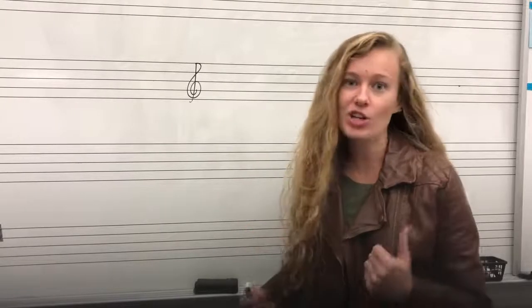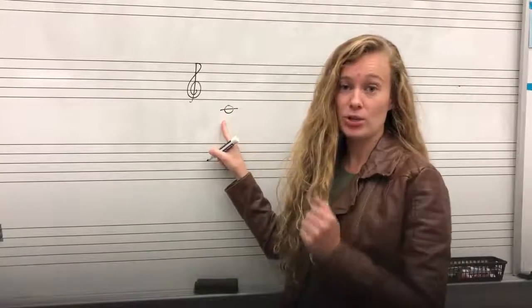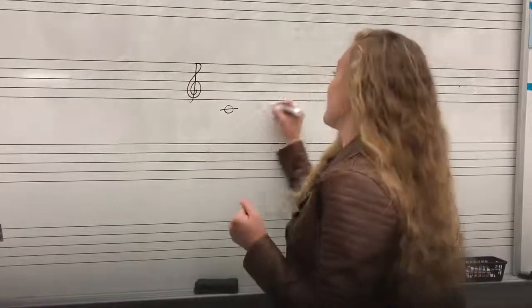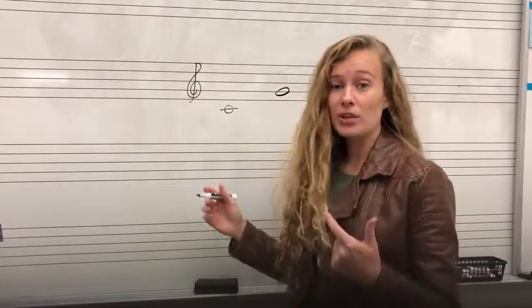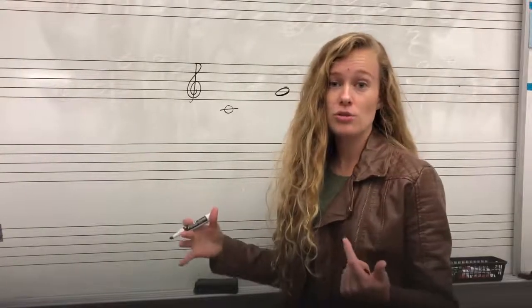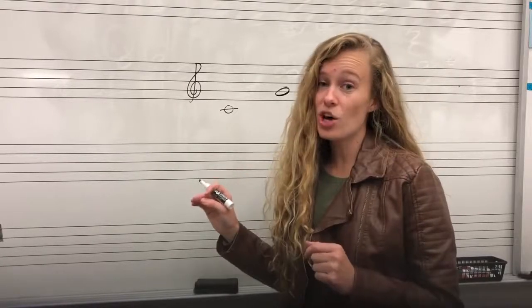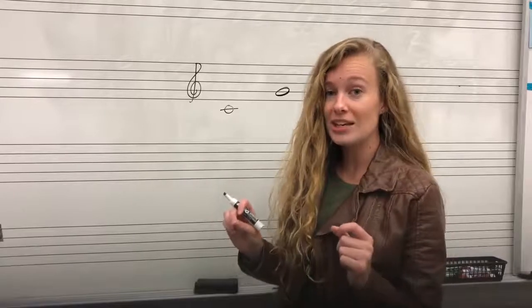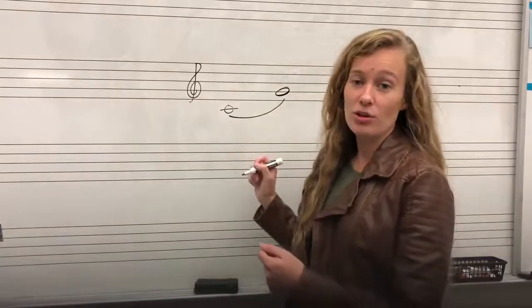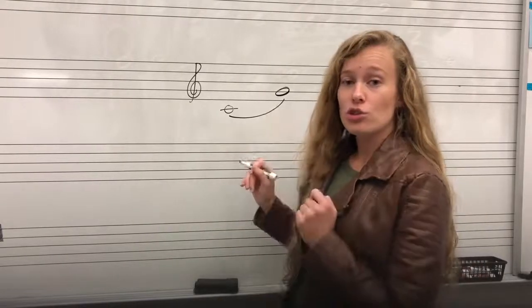The first note that we're playing is our C, which is below the staff on that first ledger line below — that is our open C. And then we're going to slur up to the G, which is on that second line. Normally, if we saw these two notes on the staff, we would articulate both of them. But the way that we know it's a slur is there's a special curved marking that connects both notes. When we see this curved line — called a slur — we're going to slur those two notes together.